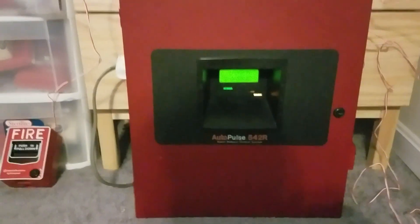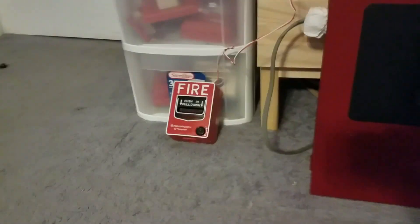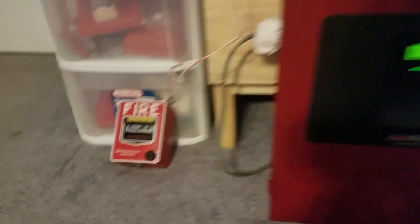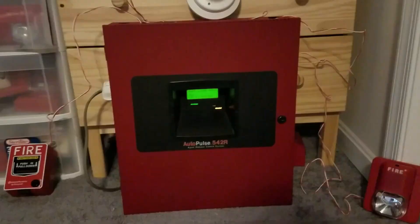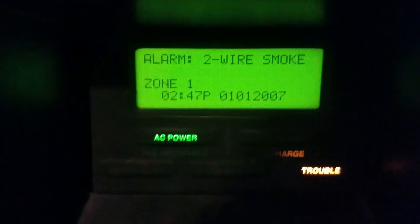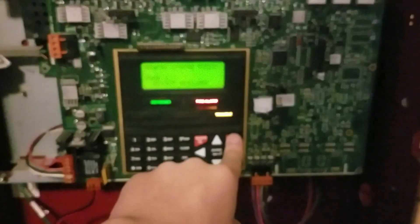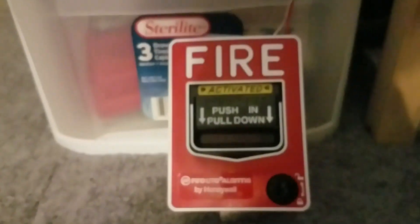Let's conduct my very first system test! Let's activate zone one first — three, two, one. Zone one is activated.